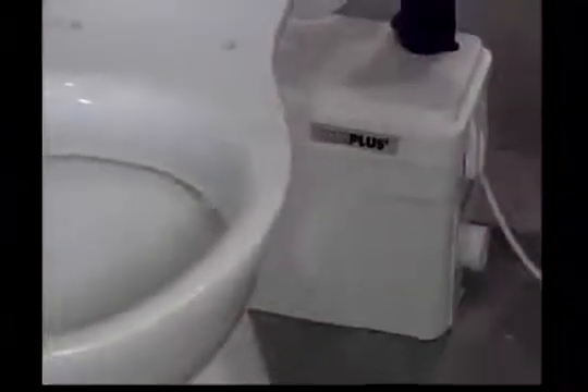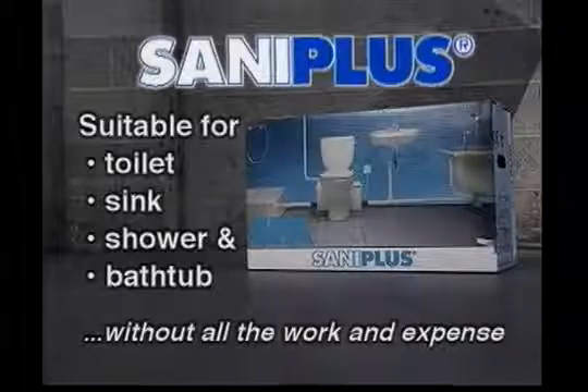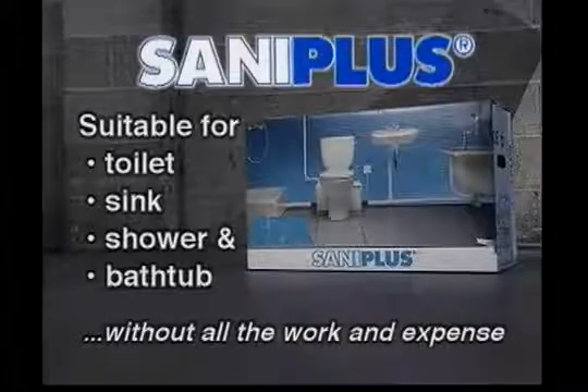Santa Plus uses a rotating cutting blade to grind up waste materials, toilet paper, and water. The resulting slurry is then pumped away in small diameter piping. The system is connected to a spigot outlet toilet and used to build a complete bathroom. Santa Plus is suitable for a toilet, a sink, a shower, and a bathtub.